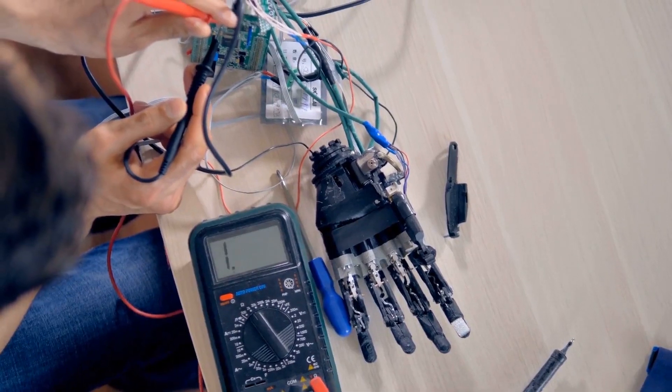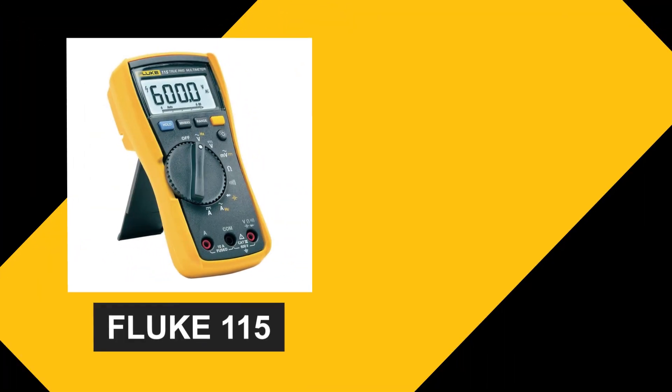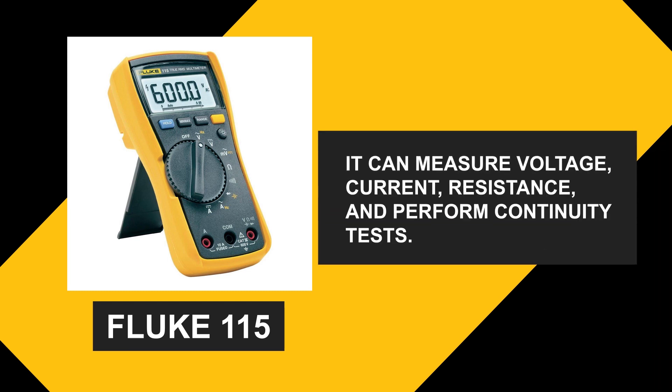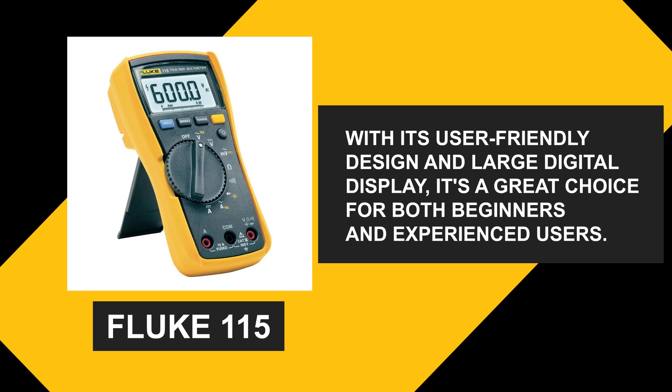Now, let's talk about what makes these multimeters stand out. The Fluke 115 is perfect for everyday electrical measurements. It can measure voltage, current, and resistance, and perform continuity tests. With its user-friendly design and large digital display, it's a great choice for both beginners and experienced users.